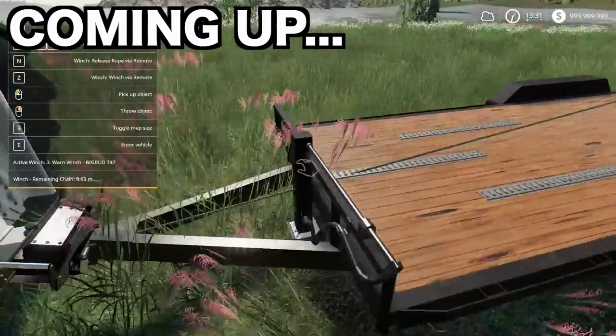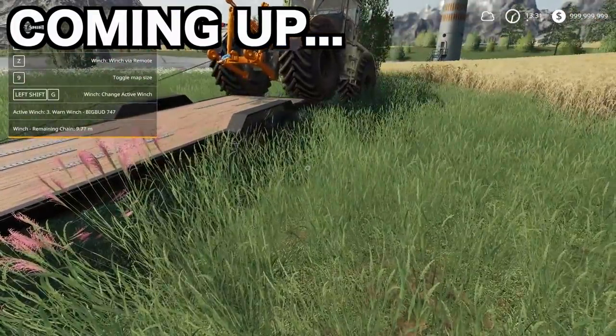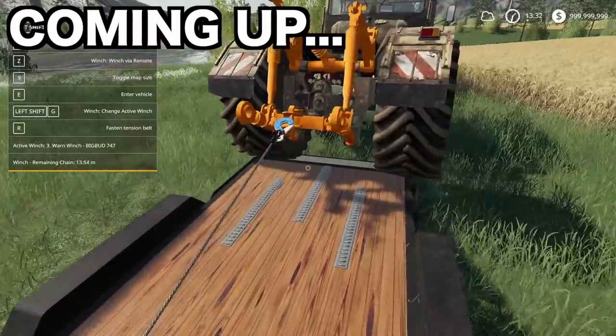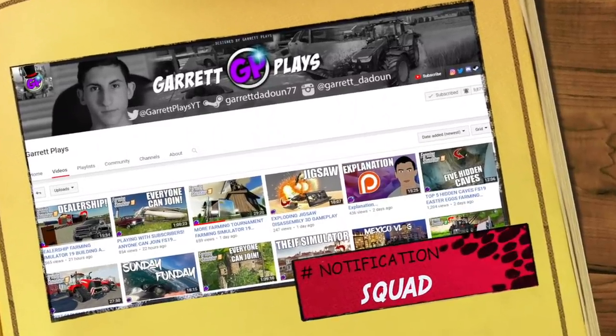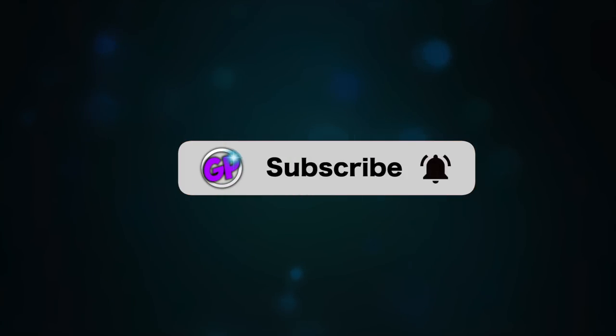Come on. Yeah, go up top. Perfect. Yes. Yes. No way this is working. Okay. You need to subscribe, guys. Want to keep up with the latest Gear Plays videos? Be sure to subscribe and click that bell.